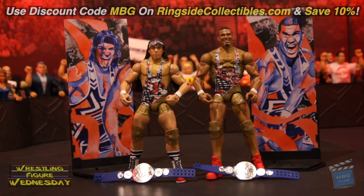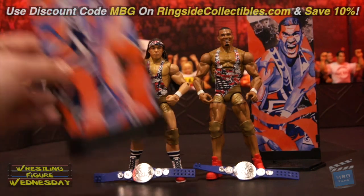I do really like this Chad Gable. It's probably his best figure to date, as the scan looks a lot more like him. And I really like the headband accessories — I don't remember if his last Elite had that or not. But anyway, I want to show you the artwork of them first.